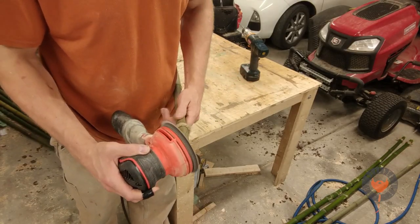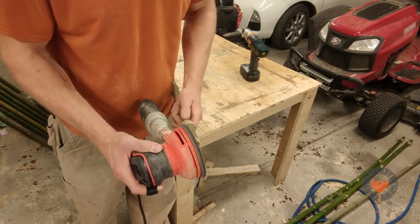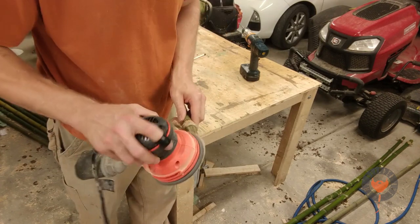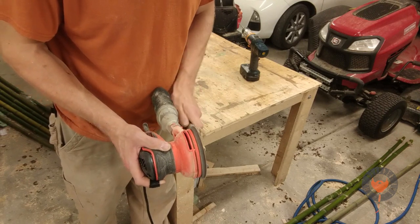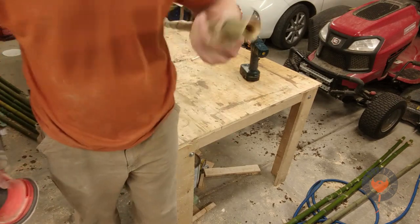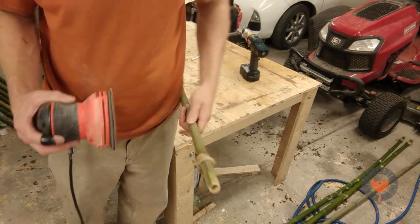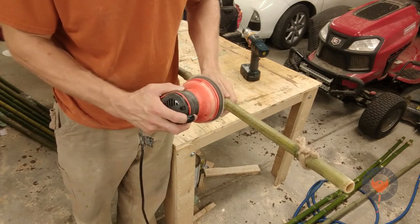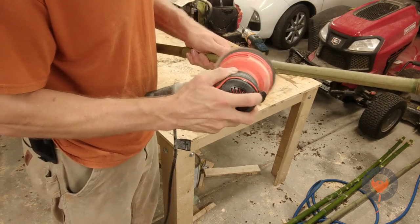The next step would be to sand it all down. Make sure that it doesn't rub up against your skin, cut you, give you a splinter, or cut through the canvas — otherwise you'd have a hole and be leaking all over you. Spots like this right there will definitely put a hole through my roof.